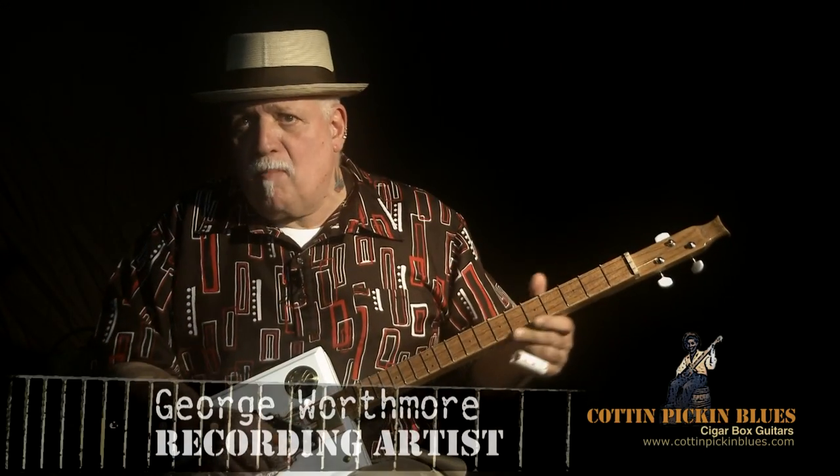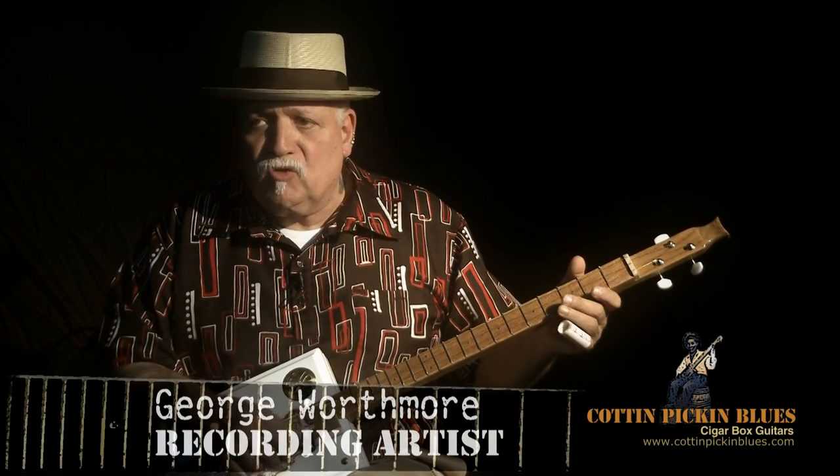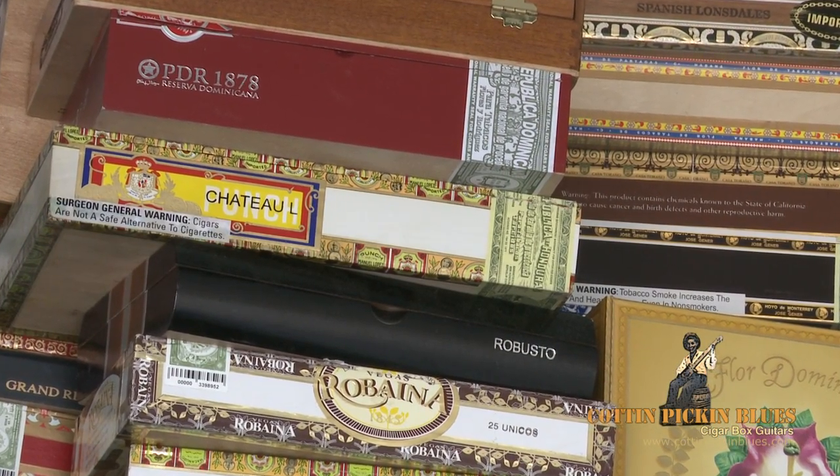There were a lot of empty cigar boxes laying around and somebody got the idea — let's put a neck on it and put some strings across it. Sure, they could have gotten gourds, but it was easier just to grab a cigar box. They realized there was a lot of resonance in it, and it had a twang, a certain sound that cried — just like the words of the blues in those days.